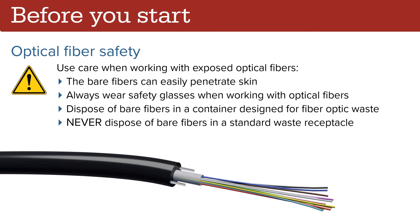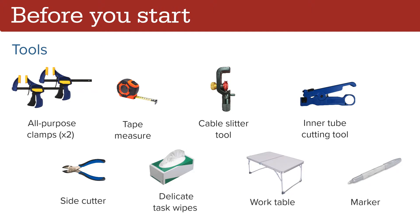To perform the procedure in this video, you will require two all-purpose clamps, a tape measure, a cable slitter tool, an inner tube cutting tool, a side cutter, delicate task wipes, a work table, and a marker.